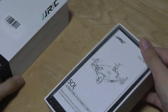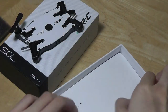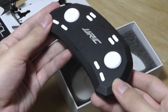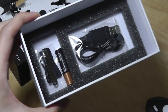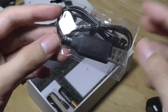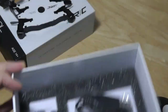We can pull it out to reveal an instruction manual right on top. Here's the drone itself — we'll take a closer look in a second. Down below we have some of the other contents, including the remote control, which is also extremely flat and portable. Underneath this, we have a spare propeller in addition to the charging cable. The charger uses a small pin-based connector, and there are also spare propeller tips.